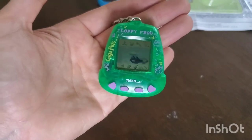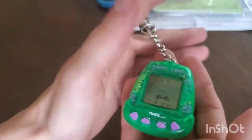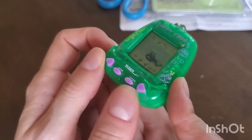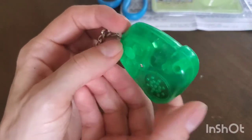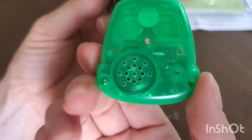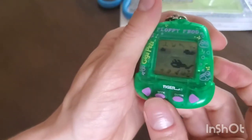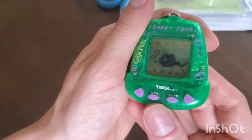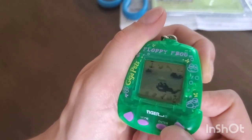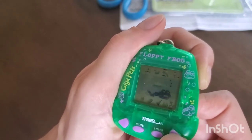The nostalgia is so real right now, I'm so excited! It feels hefty in my hand — heavier than a Tamagotchi — and it's definitely a different shape. I love the see-through case, like the clear plastic — that feels so 90s. You can see all the little motherboard, all the little computer parts inside. The animations are really interesting, much more interesting than a Tamagotchi. When you select, it indicates with little arrows instead of lighting up.